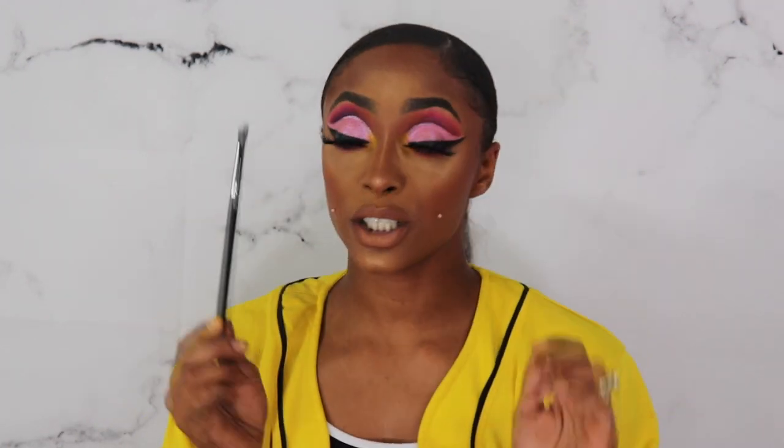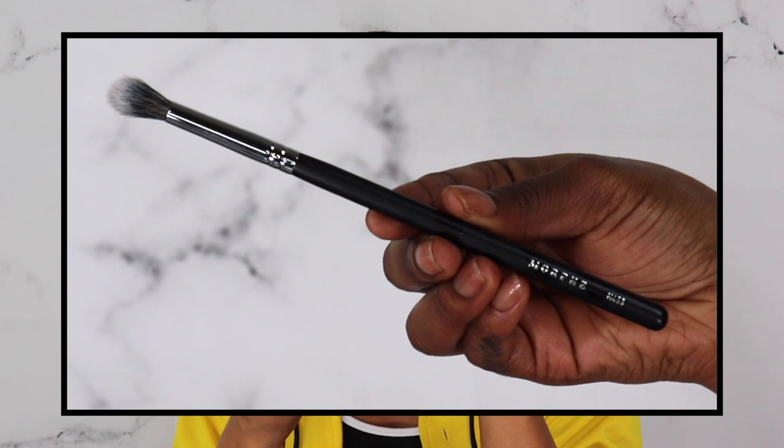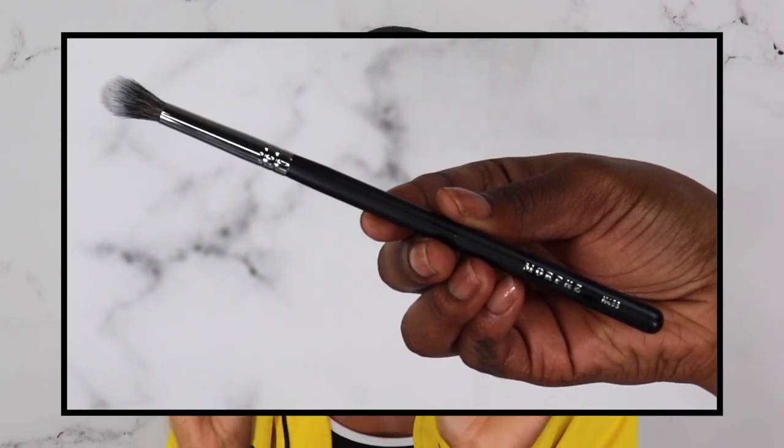The other brush I picked up is the M453 crease blending brush — just another blending brush to have in my collection, because I like to do all kinds of eyeshadow looks. Having the perfect blending brush is like a dream come true. This one is kind of flat but stiffer, so maybe it'll work really well for crease color and blending it out just a little bit. We're gonna try it and see what we can create.